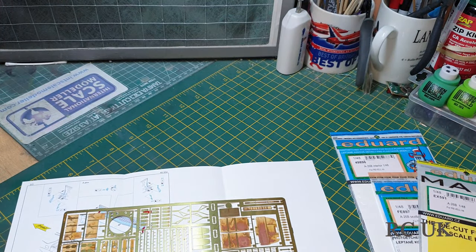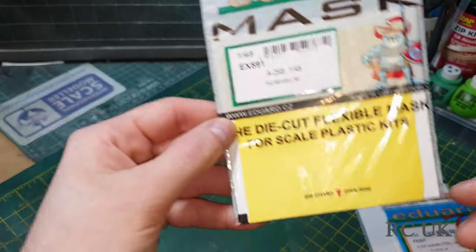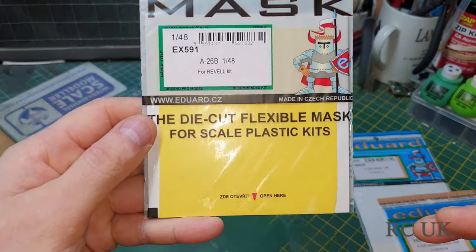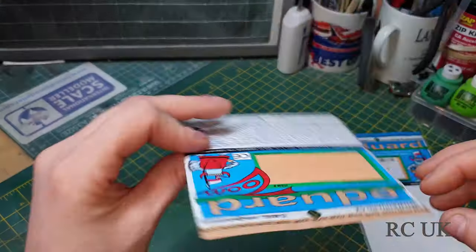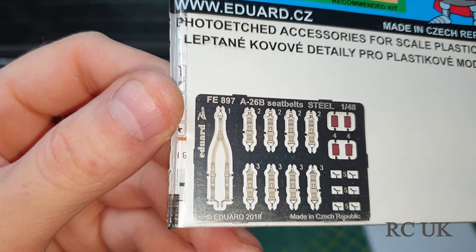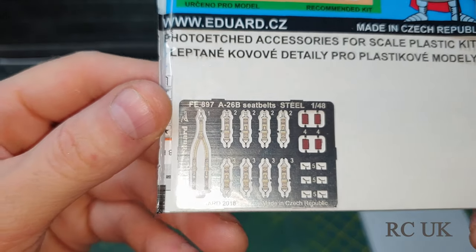Nothing much to say about this — it's a laser cut mask, typical Eduard, they're always the same. Just laser cut to go over the canopy, plus a little bit of seatbelt photo etch. Not a lot to say about this, you just go over your seats.